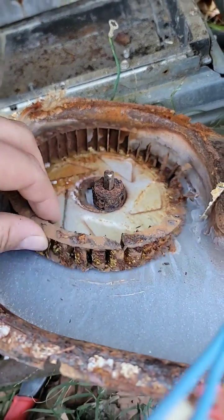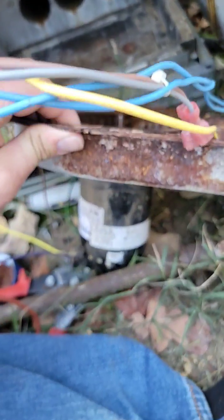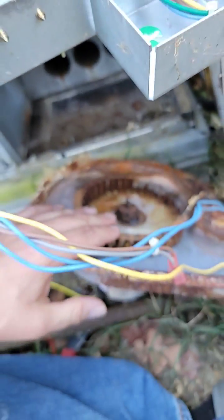Gas heat, gas package unit — what could be wrong? Let's talk about it. The inducer motor could be bad; it may look like this, and you'll definitely hear a loud noise or racket.